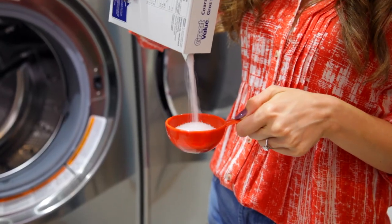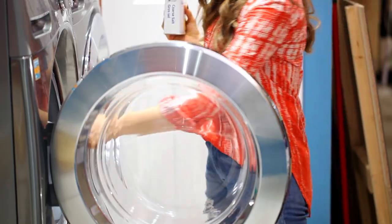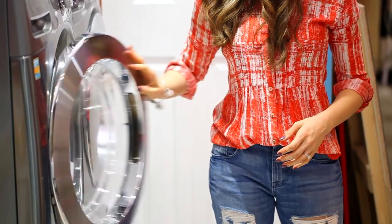In laundry conversations you might hear people talk about colors fading or colors bleeding. There's a quick fix for that — all you need to do is add half a cup of salt to your wash cycle, run it through as usual, and the salt will help lock in any new clothing colors or help freshen up and revive older clothing that has fading colors.